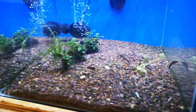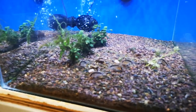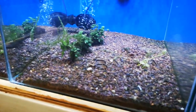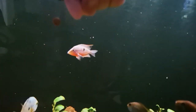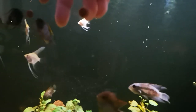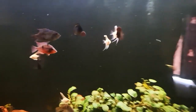Pretty much instantly there was a bit of a frenzy with these fellas — little skunk Corys who are right into it. So that's exciting. Alright, I brought this party inside — let's see how we go. As you can see the fish are already giving it a run while my hand was still in there.